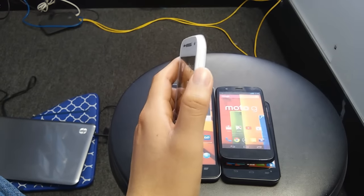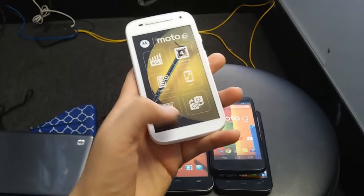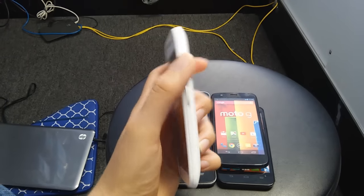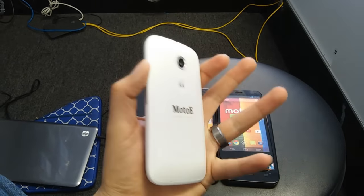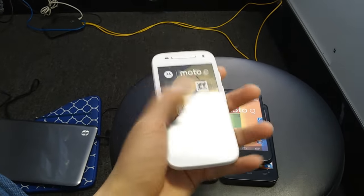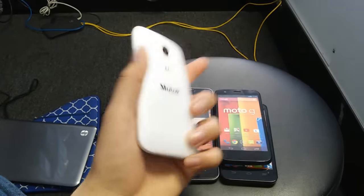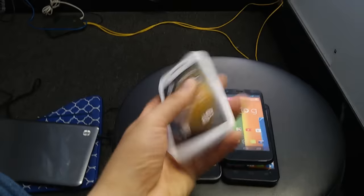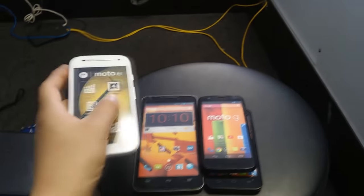The way I explain it to customers is like on an iPhone — you know how you reboot it by pressing the middle button and the power button together? That's basically what you're doing with these steps: you reboot the whole phone. 99% of the time it works, and you won't believe how happy customers are when I show them this quick guide.